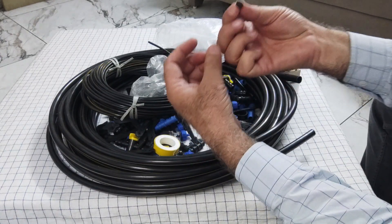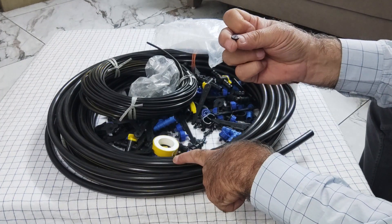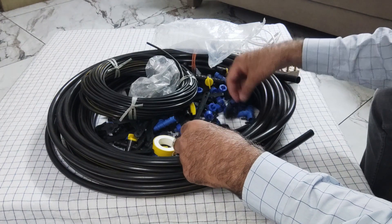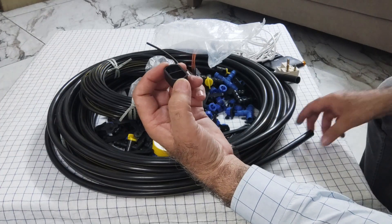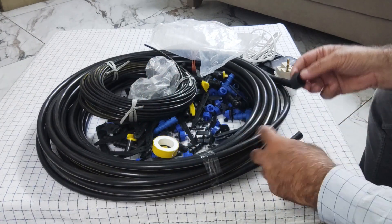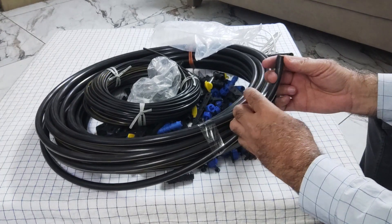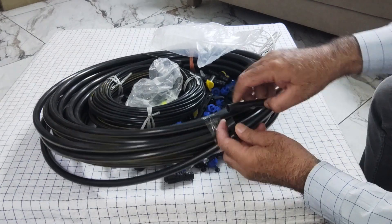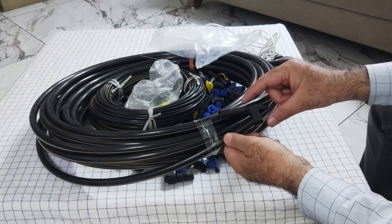You can see this plug is used to cover holes which are not required. And this part is used to block the end of the pipe — you insert this end into the pipe and then fold it, and this will not allow water to come out.